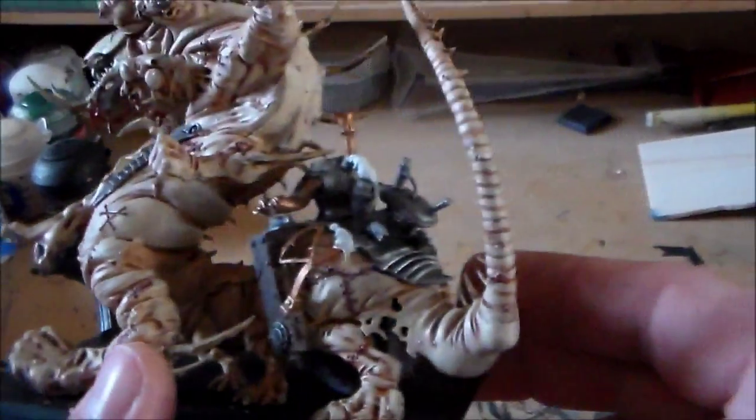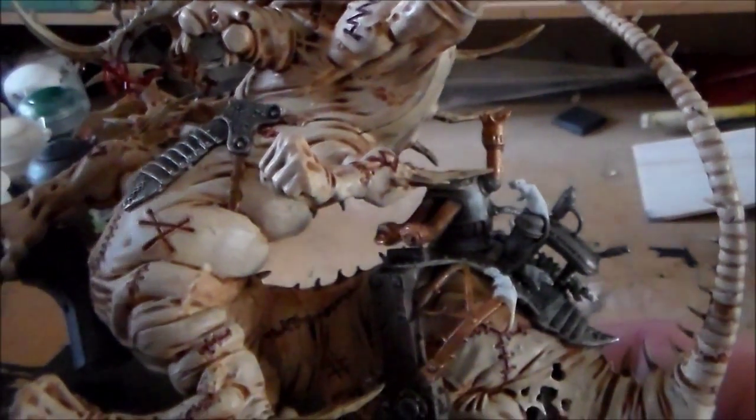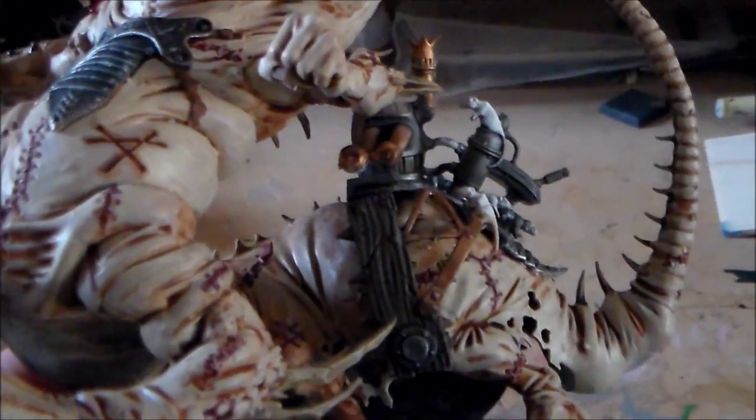I'll do the back here first — it's just a base coat of Leadbelcher, the metal color, with a brass color as well. I don't know if you can see it that well, but that's kind of the wood color there.